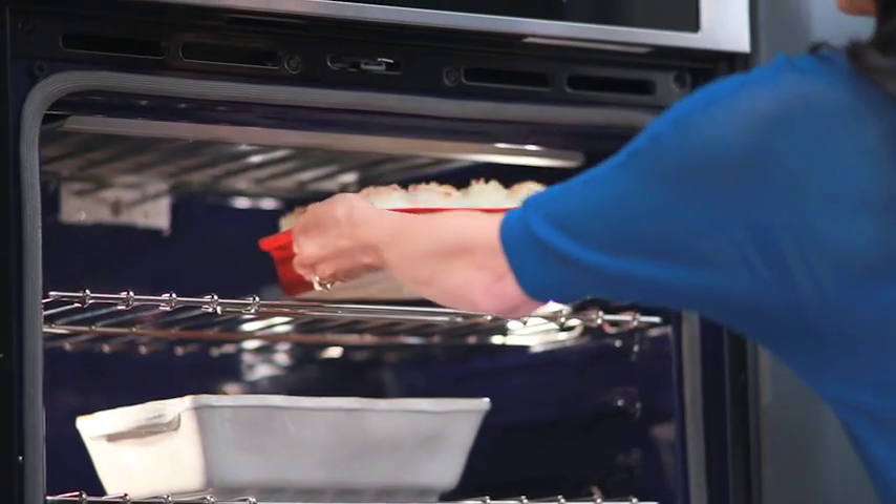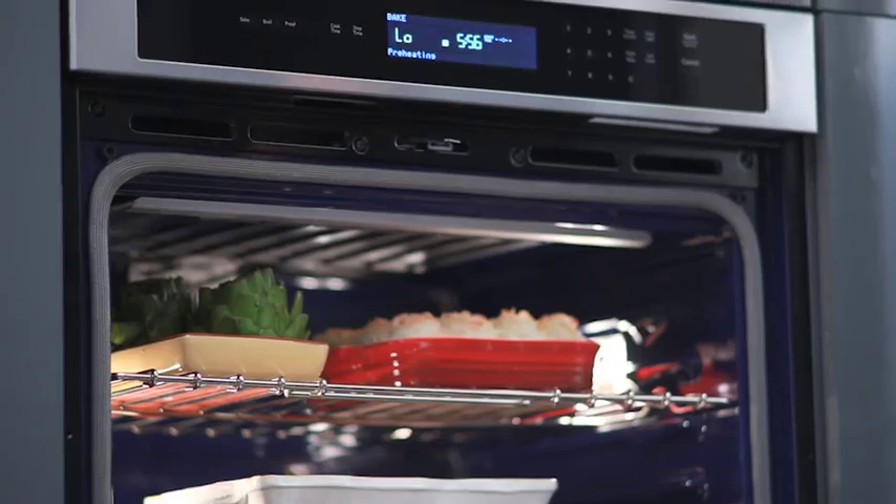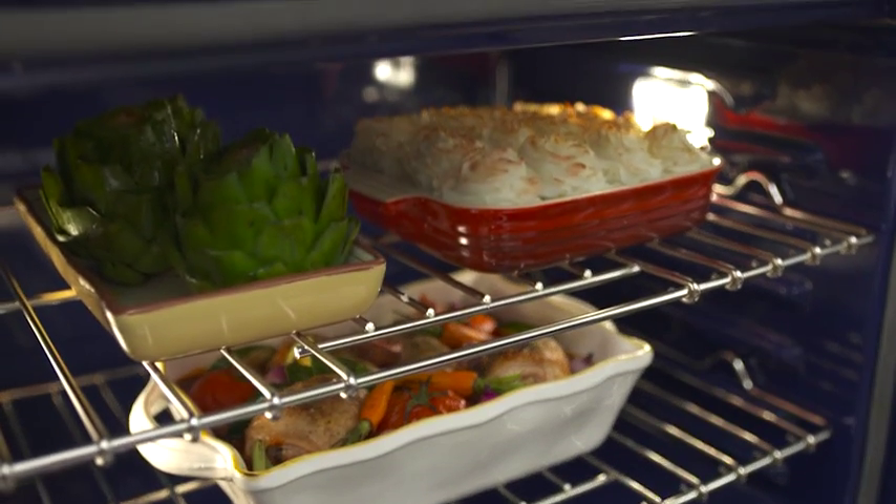Get consistently delicious results with the EvenHeat Thermal Bake Broil System. It delivers beautiful baking by cycling heating elements in the upper and lower part of the oven to maintain the perfect temperature. This is how KitchenAid cooks.